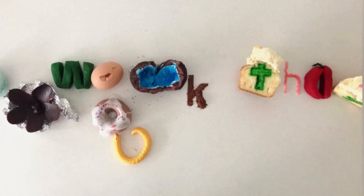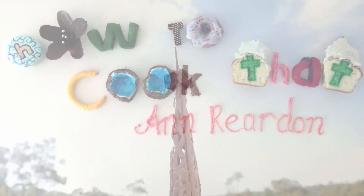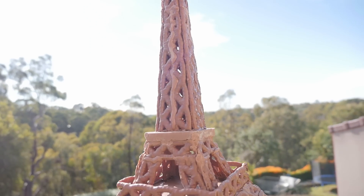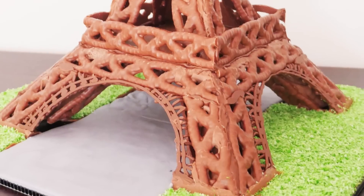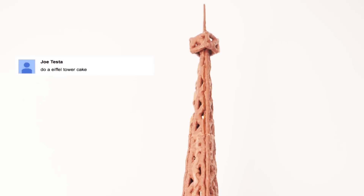Welcome to How To Cook That, I'm Anne Reardon and today we are making a chocolate Eiffel Tower. I have never been to the Eiffel Tower myself, my husband has but I haven't been there yet. But there have been loads and loads of requests asking could I do something Eiffel Tower, so here it is.